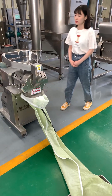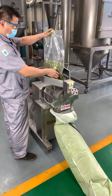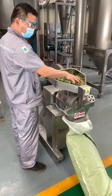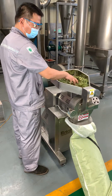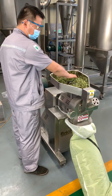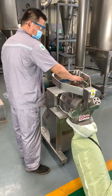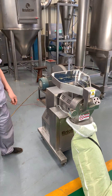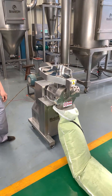Now let's start. Now let's open the bag and see what we got.